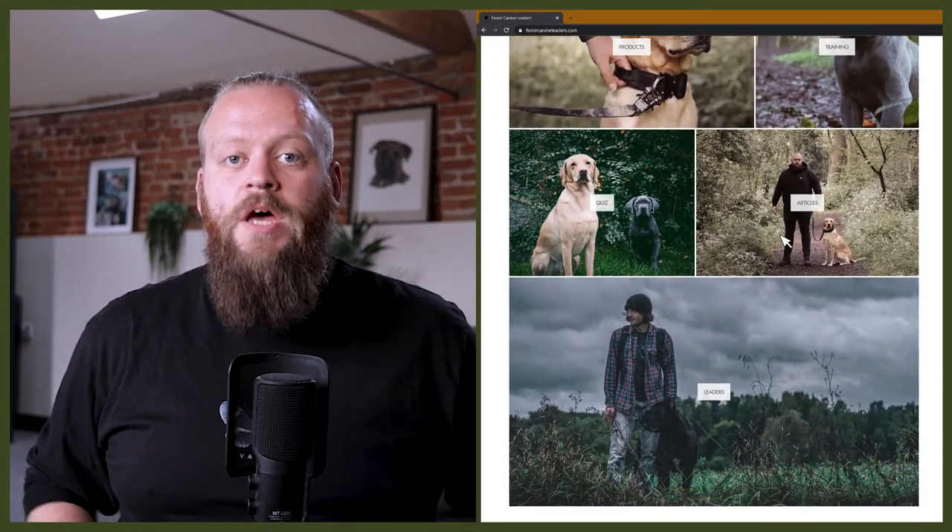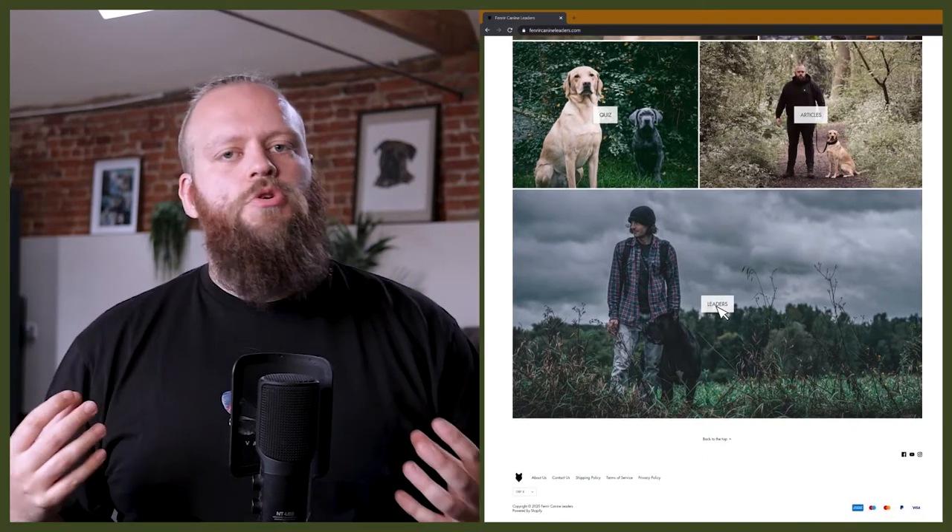Welcome back to the Fenrir Spaniel Show. If you are new here, my name's Will. I'm a canine behaviorist and I'm the founder and CEO of FenrirCanineLeaders.com. This channel is dedicated to helping you learn everything that you could possibly want to know about the incredible Spaniel breeds and then how to become a high-level canine leader that can raise perfect Spaniel companions.